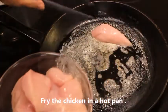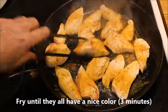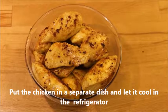Then fry the chicken pieces in a hot pan for 2 or 3 minutes. Pour half the spice mix over it and then let it cool in the refrigerator.